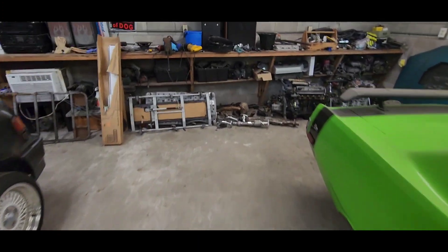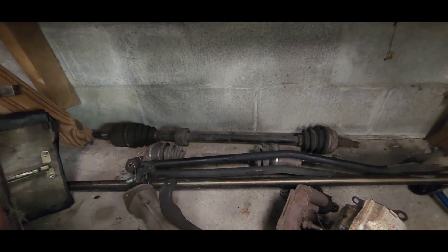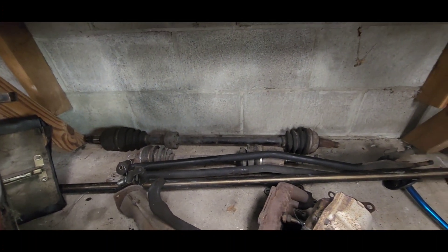I'll show you real quick. This is the axle that came out of the car with the single cam. They're like twice as long — they just don't run the half shaft in the middle.